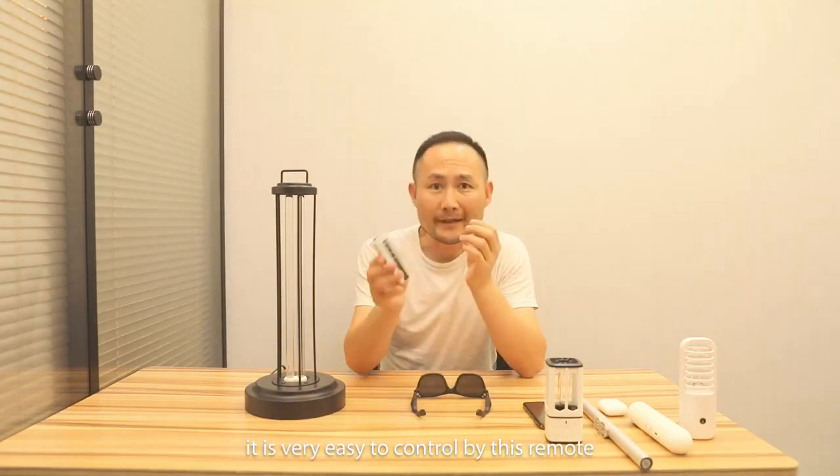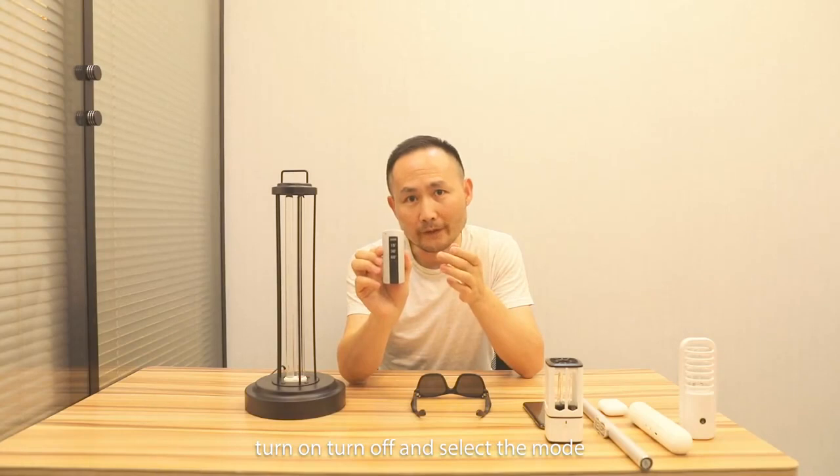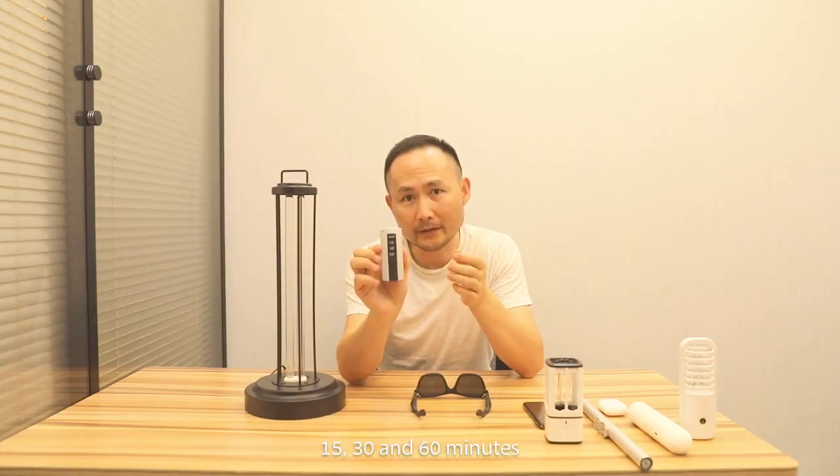It's very easy to control by this remote. Turn on to switch the next mode: 15, 30 and 60 minutes.